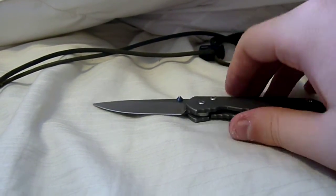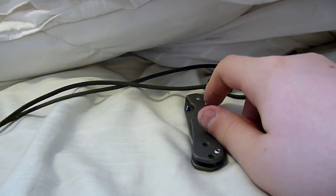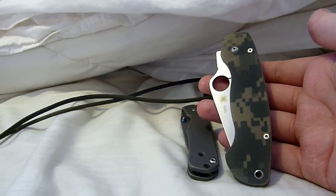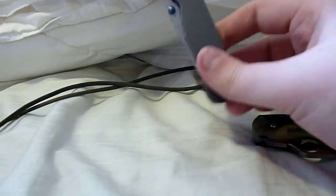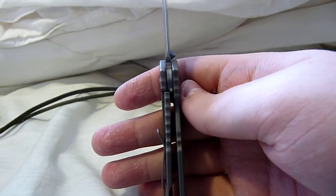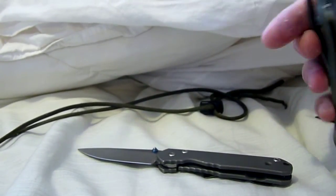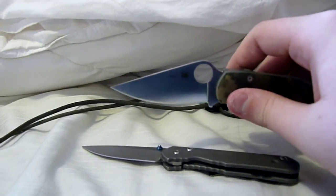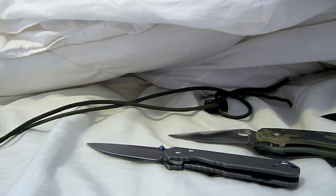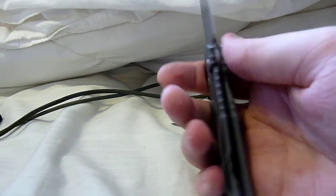So yeah, that's my Sebenza. It feels great. My advice to anyone out there thinking about selling off some of their knives to get one — do it. The Paramilitary is a nice knife, but this is a whole other game, a whole other level. It's a very loud lockup and very solid. The Paramilitary has a tight lockup, but if I really shake the blade I can get a little bit of side-to-side play. With the Sebenza, I cannot get this blade to move — it is solid, unquestionably solid.